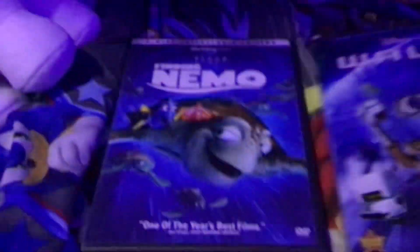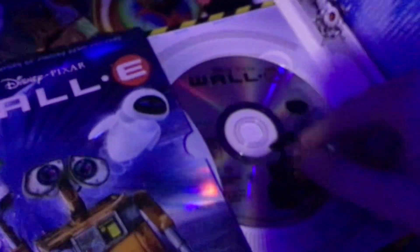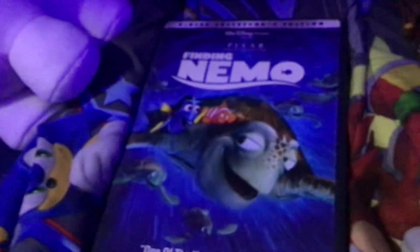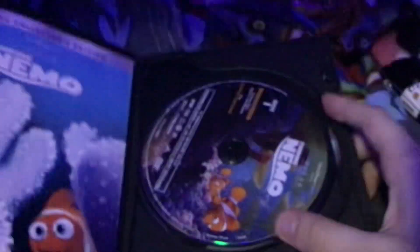These here are my two DVDs: Wall-E and Finding Nemo. Here's what the DVD of Wall-E looks like — that's the disc; it's not Blu-ray or a digital copy, it's just a regular DVD. And this one is Finding Nemo, and there are two discs in it — this is the first disc and this is the second disc.